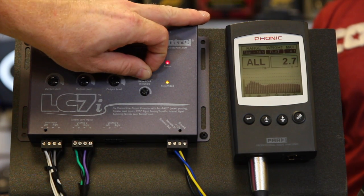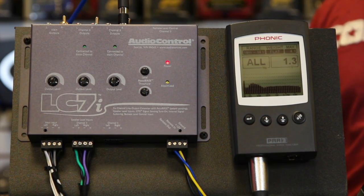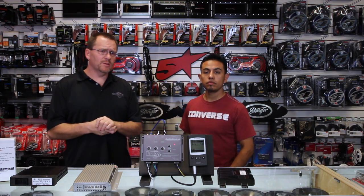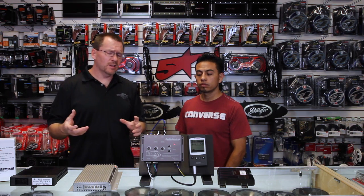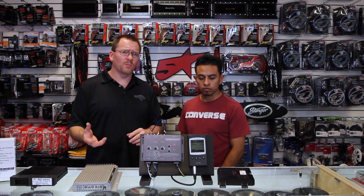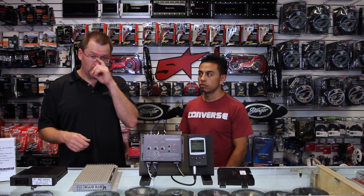Alright, we were maxing it out — we'll turn that down a little bit and back it off. There we go — we've got a nice boomy system. So this concludes our three videos on the LC7i. We hope they've been informative. If you have questions or we didn't cover something you want to know more about, ask us in the comments and we'll do our best to explain it.